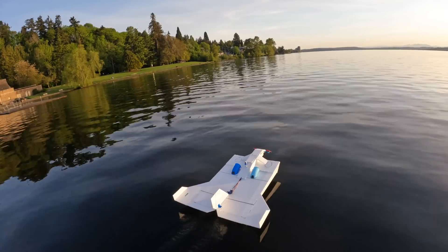Luckily it still flew really well with all the extra stuff, though it felt a bit less efficient. Upon switching it into surface-following mode with sonar control, it just dove down into the water. The reason the mode didn't work on the first try is that the controller was severely over-tuned — the elevator was moving a huge amount as height changed, probably too much of a response. I also drilled holes in the servos and filled them with Corrosion X, a sticky oil that covers electronics so water can't touch them.